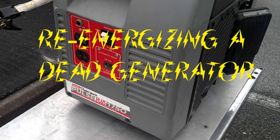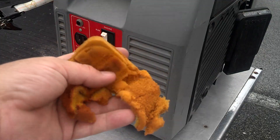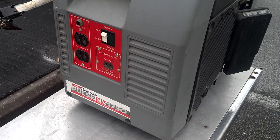Hey everybody, this is what's kind of pepper. A lot of times the generator's magneto can lose its charge. In this case, this one lost its charge, so the generator runs but has no power output. As you can see, this one hasn't been taken care of — it's just been put away, it's falling apart, the filter and everything.